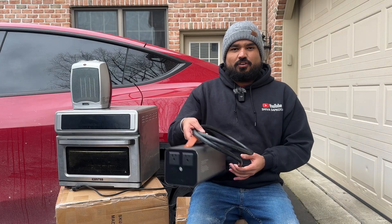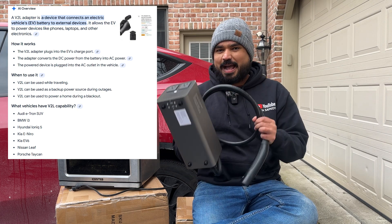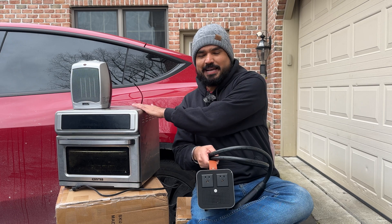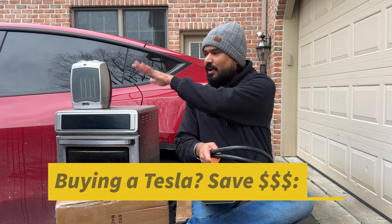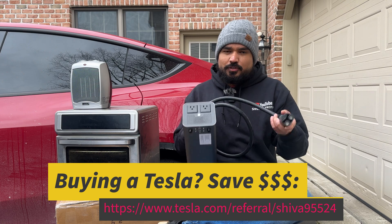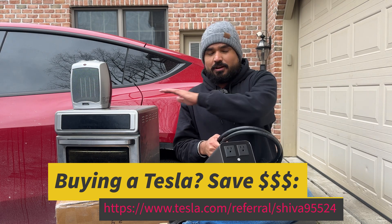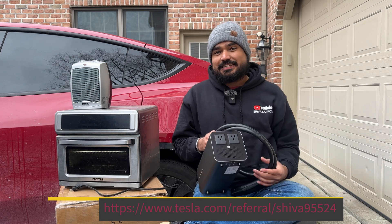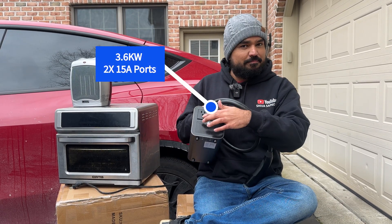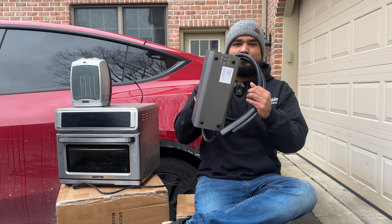This is a vehicle-to-load device — a V2L device — that takes the power from your Tesla's high-voltage battery and makes it usable power so that you can plug in small appliances like an oven, a space heater, or a water heater. You can do that on the go. If you're out at a camping site and you want to power more energy-intensive devices, this supports all the way up to 3.6 kilowatt, 15 amp from each port, giving you a total of 30 amp from this little device.